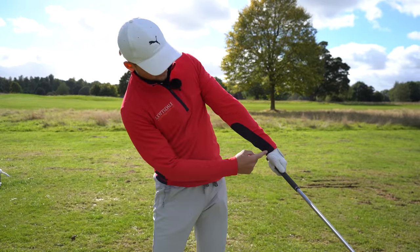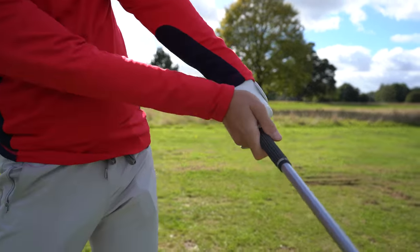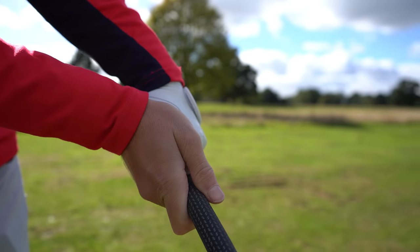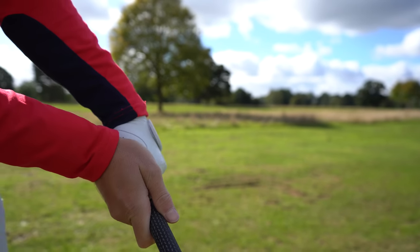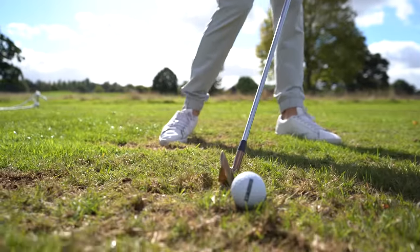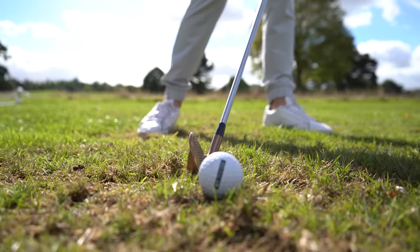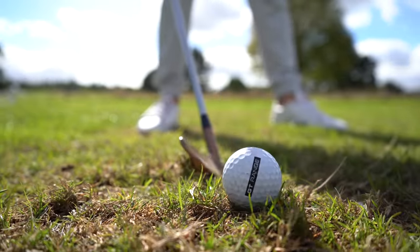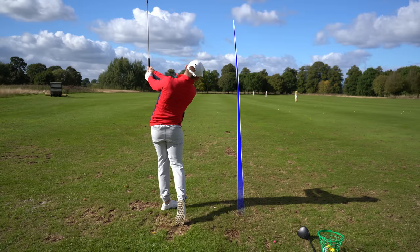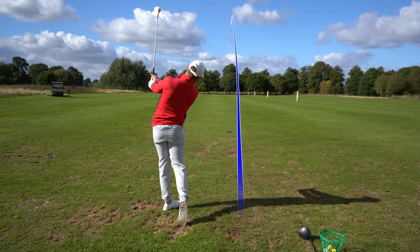Have a look at that — that is exactly what I want you to get. And again go back to that club face as well — if I put that down towards the ball, look how I'm taking loft off, as opposed to where we started, which was somewhere around here.